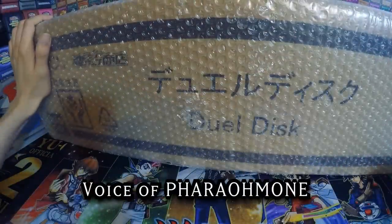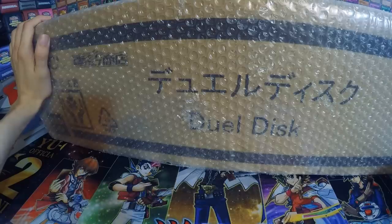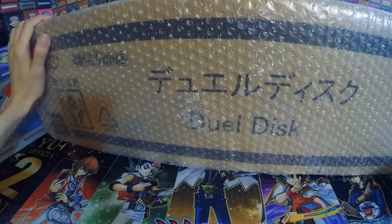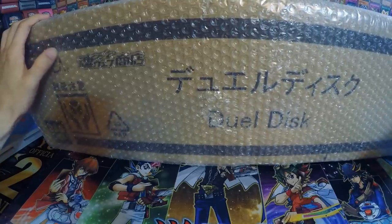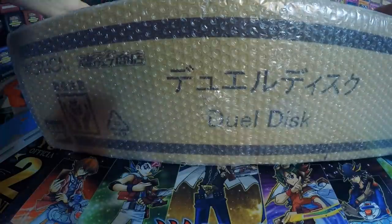It's finally here! This is the new Bandai Proplica Dual Disc, and you might not even have known about its existence. It was a Japan-only exclusive that had to be pre-ordered to even get one. They weren't selling these on shelves — you had to order this in advance.